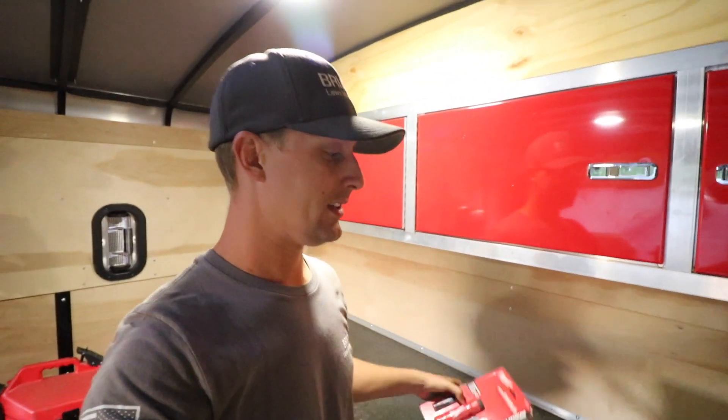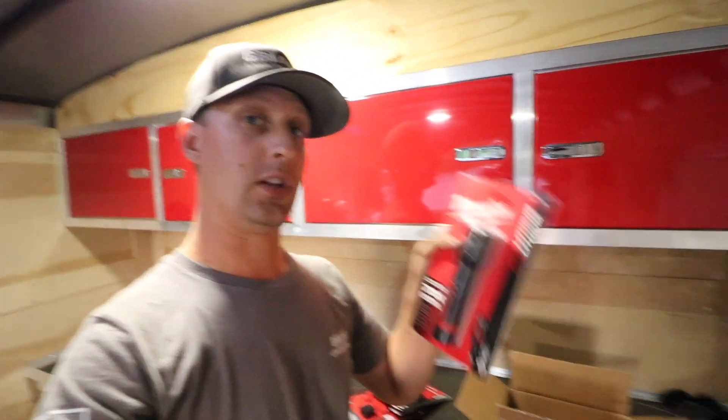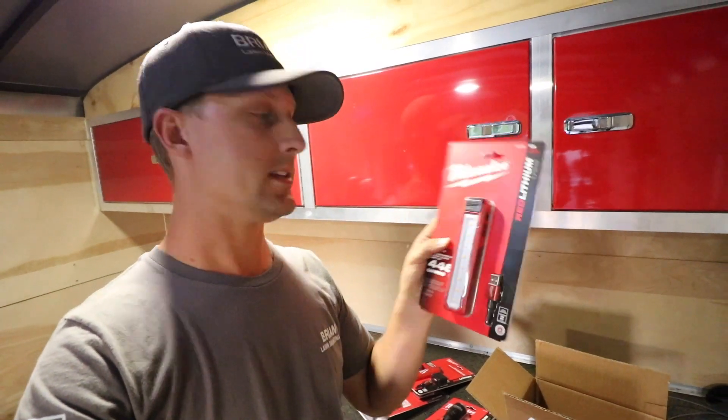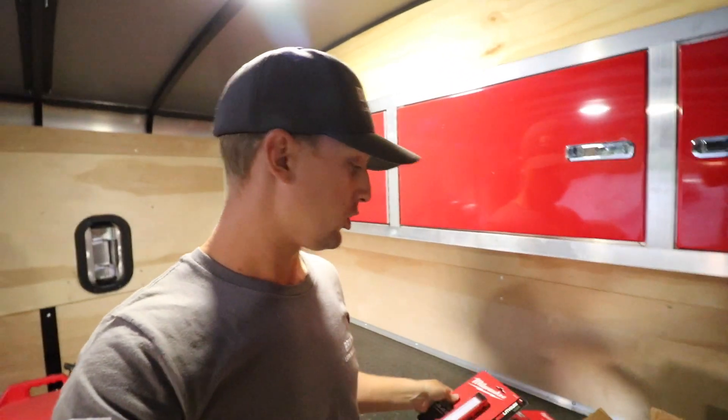Wanted to do just a really quick unboxing for you guys with the brand new Milwaukee lights. They sent us their brand new flashlight and also a brand new flashlight that has the magnetic strip to it that you can mount in different locations. We wanted to say a big shout out to Milwaukee for sending this out to us. This is a completely honest review and unboxing — it's not a paid advertisement by any means.